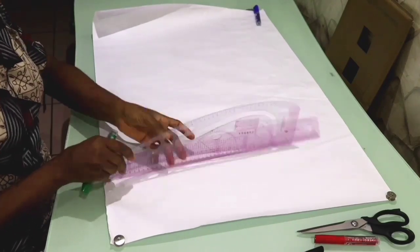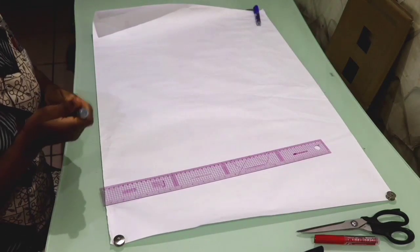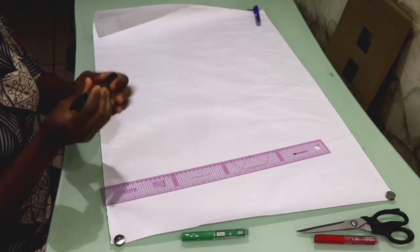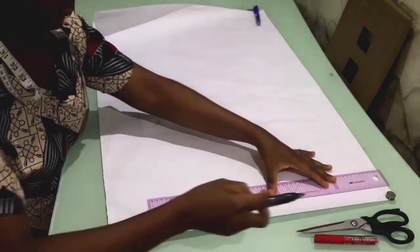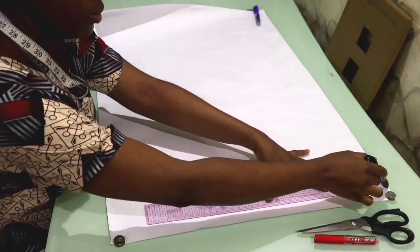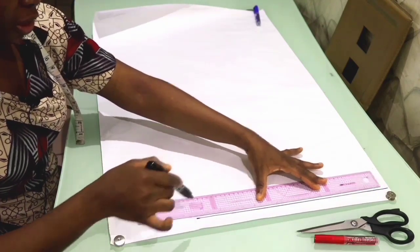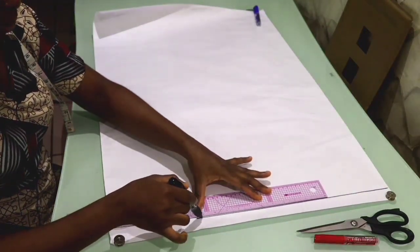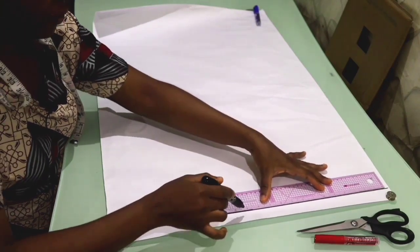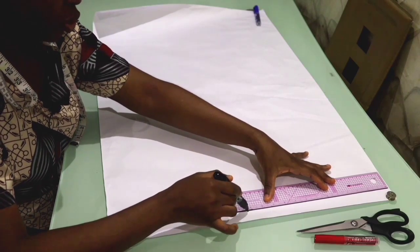The first thing I'm going to do is rule a guideline to have a starting point for my pattern. I usually do one inch for my guideline. There are no strict specifications — rule it as you desire, just make sure it's straight.